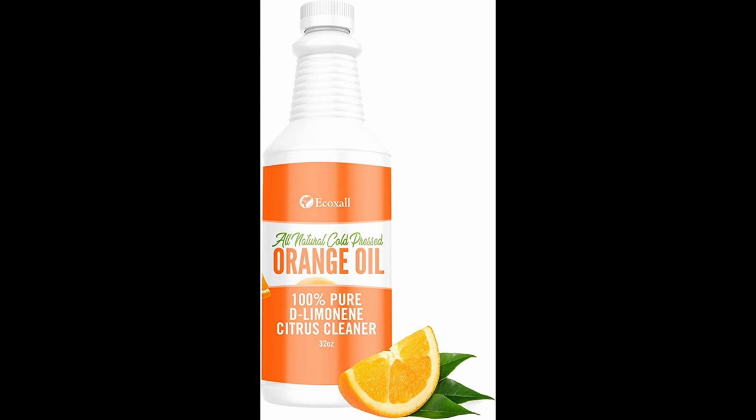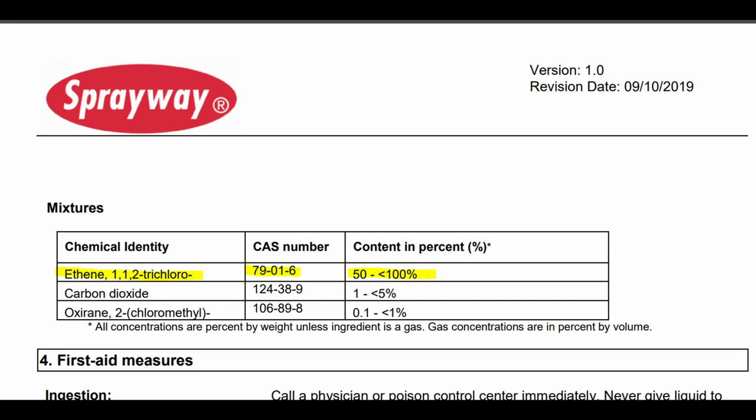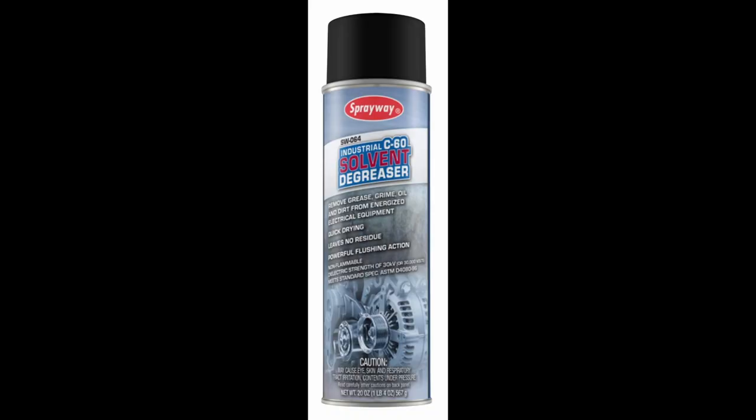As a comparison to Mineral Spirits, D-Limonene was able to completely remove all the residue on the charging handle without scrubbing, whereas in my cleaning video, Mineral Spirits was only able to remove some of the residue without brushing. Trichloroethylene, often abbreviated as TCE, is a very strong solvent. It was easily the strongest cleaner in this test. It is so strong that it can attack and degrade nitrile, which is found in extractor inserts, as well as Viton, which is also often found in extractor O-rings. I used an aerosolized spray of Sprayway C60 in this test.